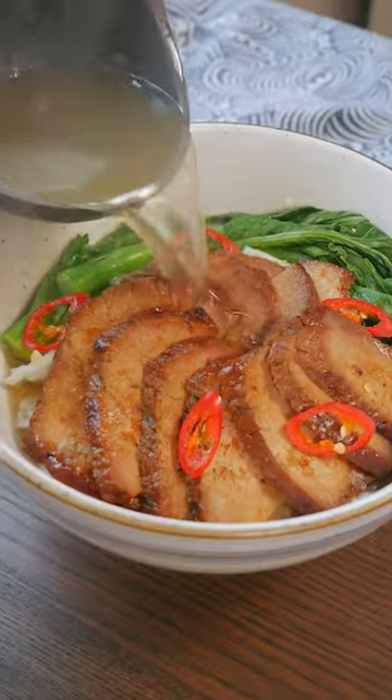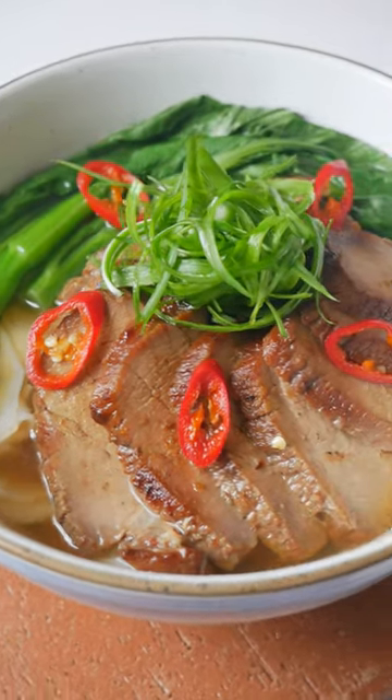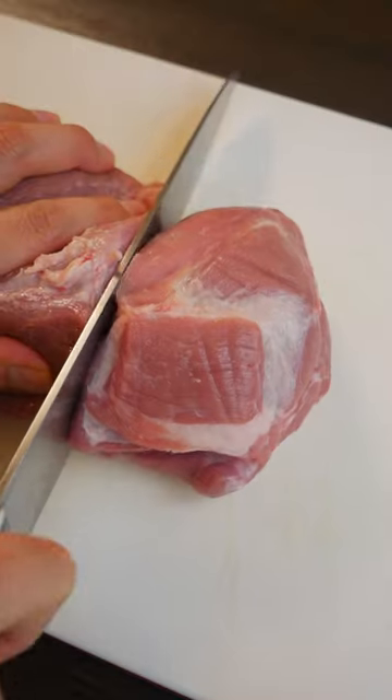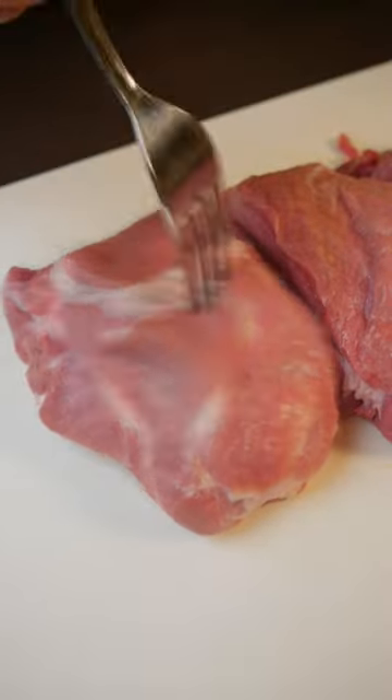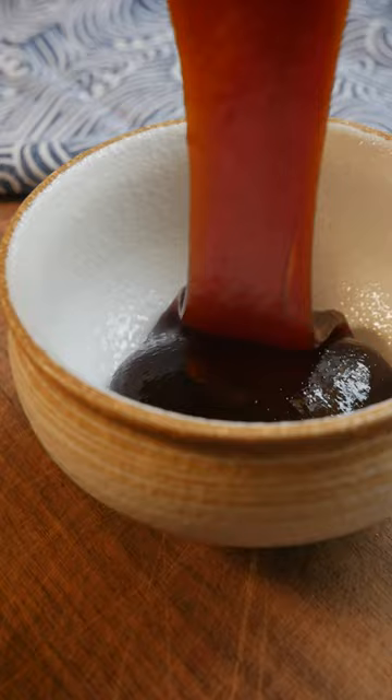Noodles are food for the soul, so today we're making my childhood favorite cha siu ho fan noodle soup. This is a dish I crave whenever I'm feeling homesick. I'm using my air fry cha siu recipe that you all loved, but some of you suggested adding red fermented tofu to the sauce, and it turned out really good.